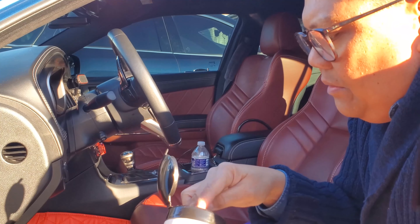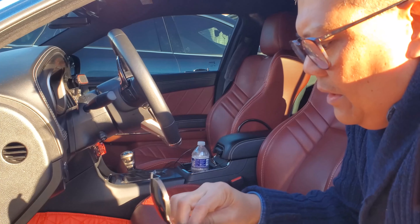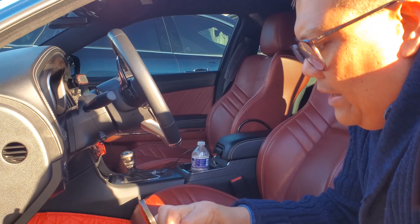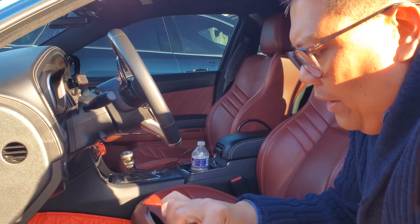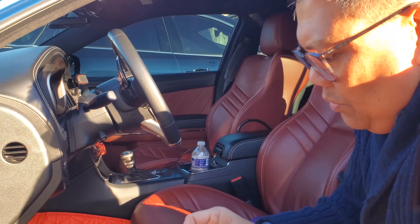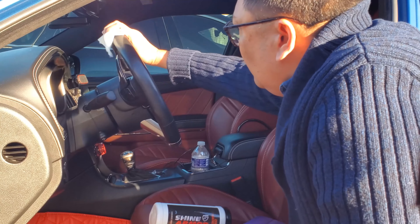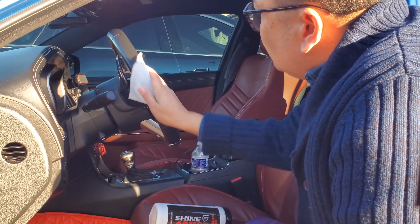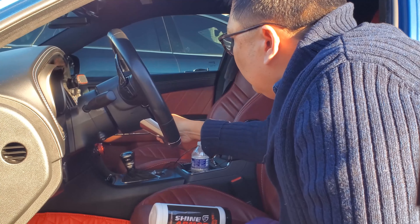I'm gonna test this out. I usually like to clean the steering wheel first because there's a lot of oils and dirt from my hands when driving this car. So let's see how this works out. I like it because it's wipes — you don't get the overspray of a spray-on wipe. So the technique is to wipe the leather like this.